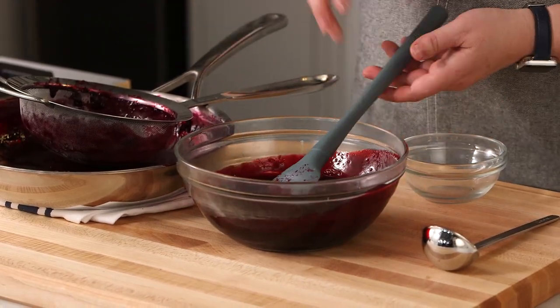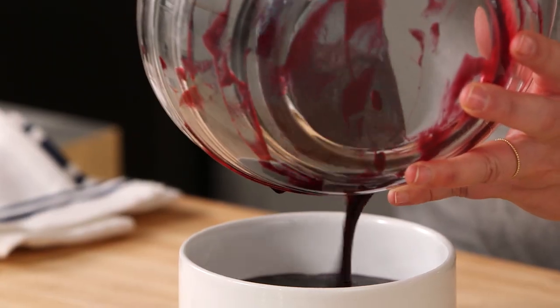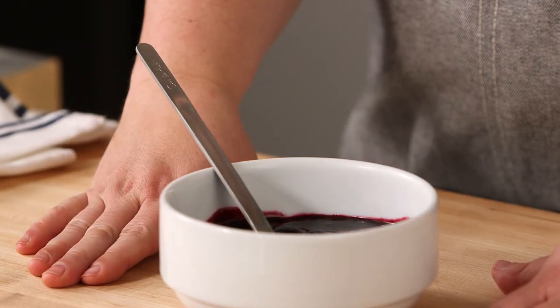And there we go. For serving, you could serve this warm or chilled. And there you have it — homemade fresh blueberry sauce. Enjoy!